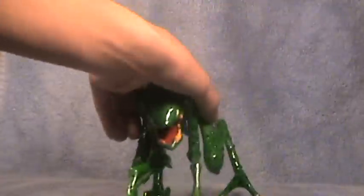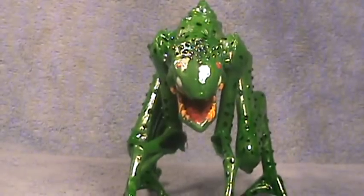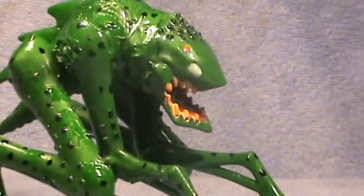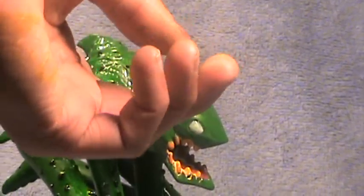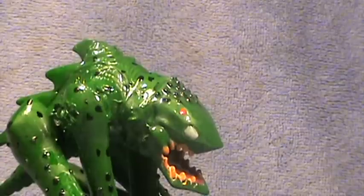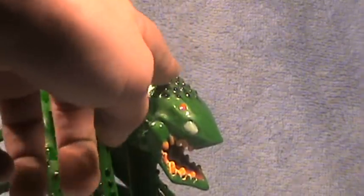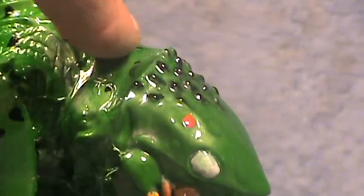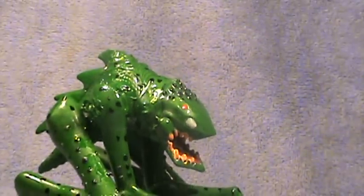I'm going to go over the paint job. This is one of my best paint jobs I've ever done. There is a lot of hot glue right here but you can hardly tell, because I did a really good job of painting it. You can see the head ends right here, then you've got hot glue, then the pterodactyl body — it just blends in so well.